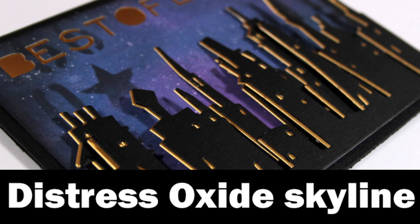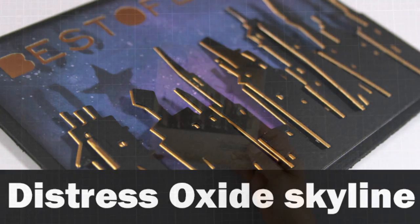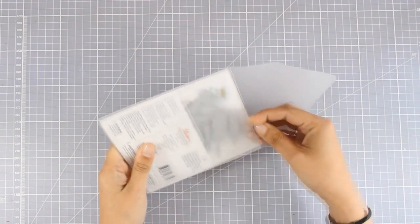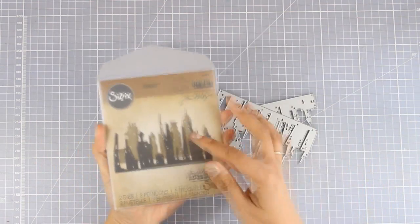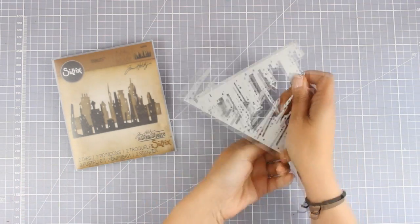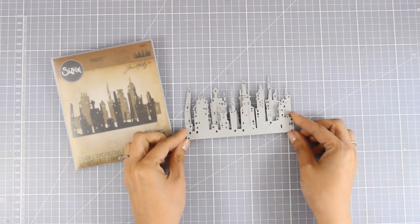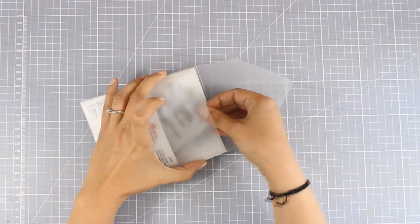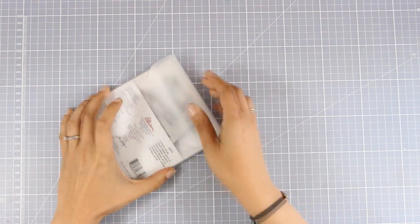Hi everyone, it's Vicky here and today I have a very striking card for you. I am going to use Distress Oxide inks as well as Sizzix dies. I will be working with the Cityscape Skyline dies by Sizzix, which come in a very handy plastic envelope so that you can store them easily. You can cut them both out and stack one on top of the other for a beautiful dimension on your card.